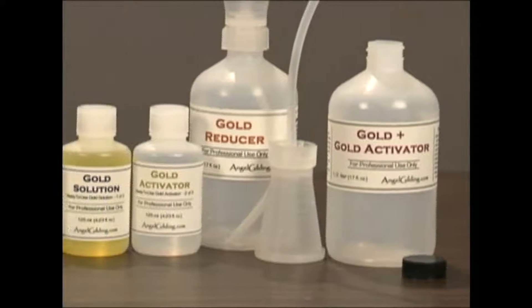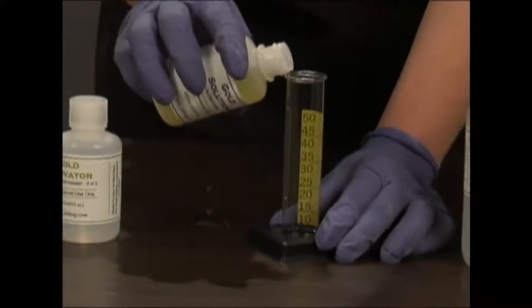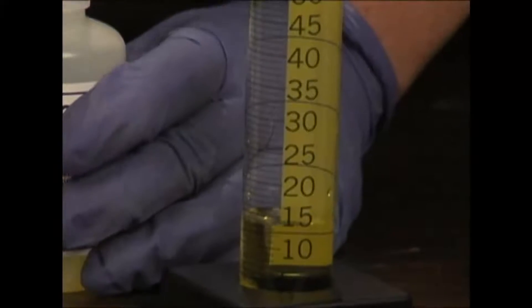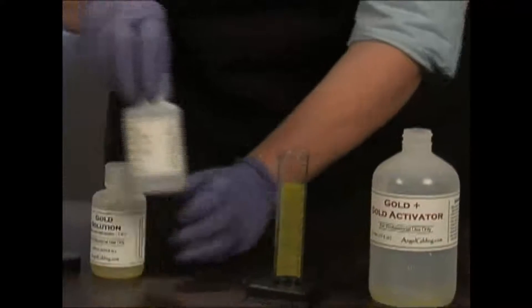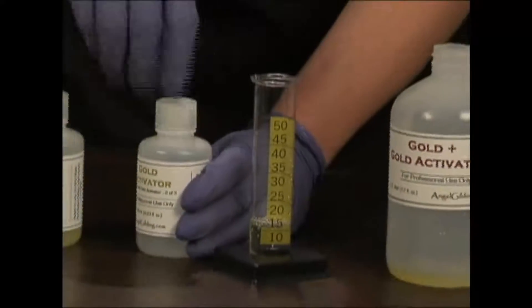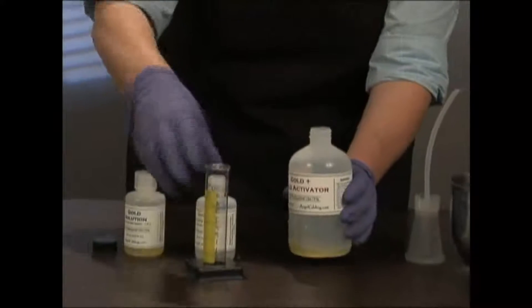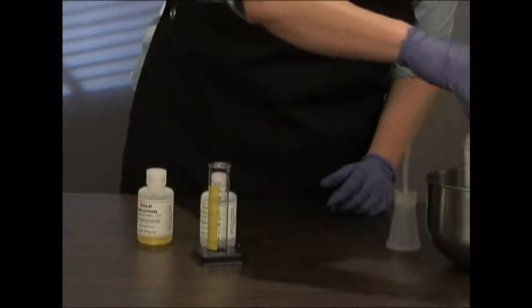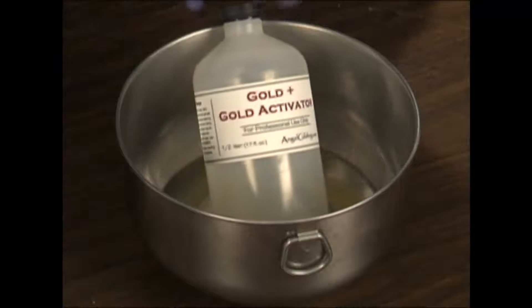The gold and gold activator solutions are mixed first and the reducer is added later. Use the 50 ml cylinder to measure out 15 ml of gold solution and pour it into the storage bottle. Measure out 15 ml of gold activator and add it to the gold solution. Cap the bottle with the black cap included in the kit. Warm the bottle in hot water until the gold loses its color.